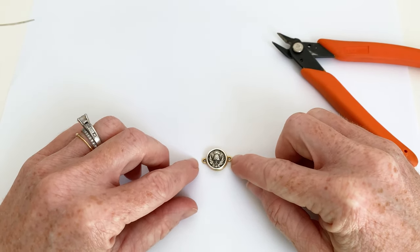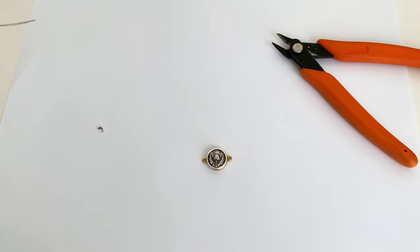And I'm going to let him dry. When he's all dry, I'll be able to use him as my focal link in my next bracelet project.